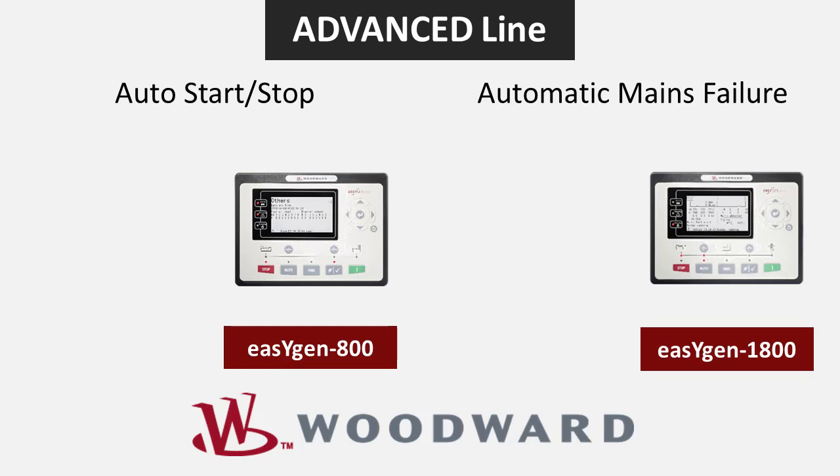The advanced line offers more built-in features including a wider screen, more digital inputs and outputs, remote access capability, Ethernet connection, an SD card, and earth current measurement.